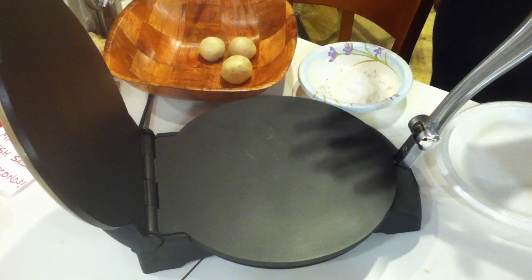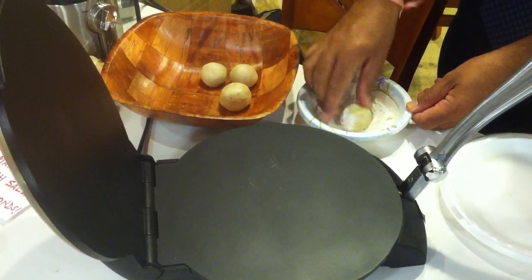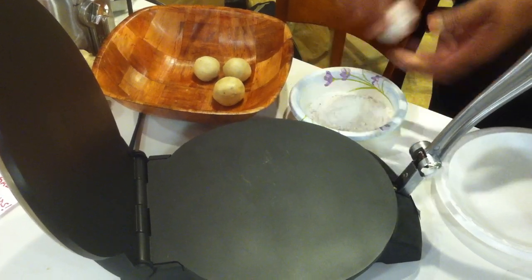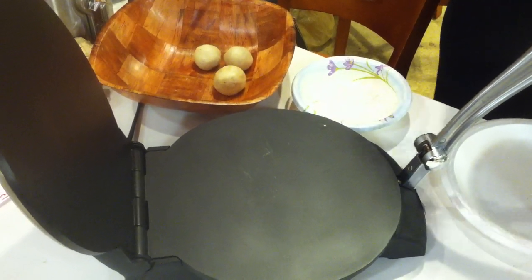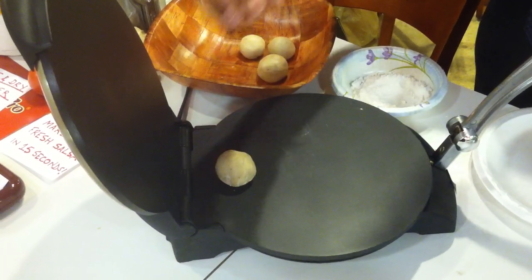Roll the dough ball like this. And in case it is sticky, you could dust it with some flour like this so it will not stick on the plate. Then place it slightly above the center of the bottom plate.